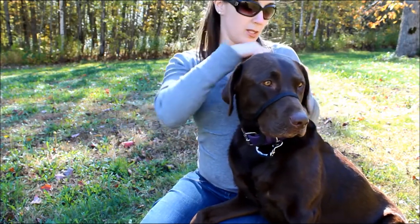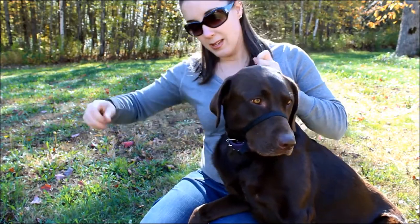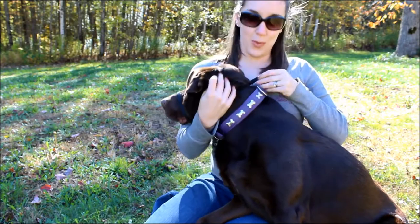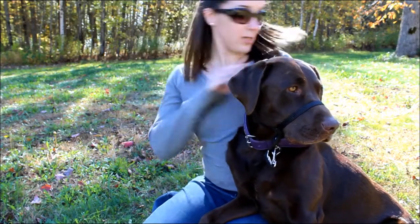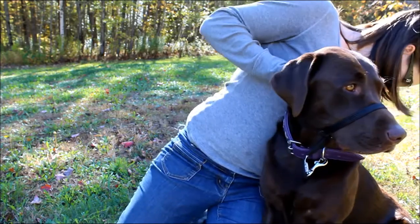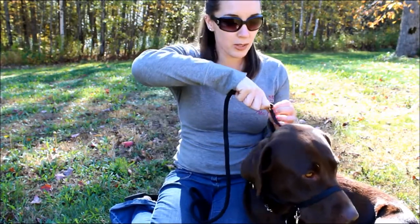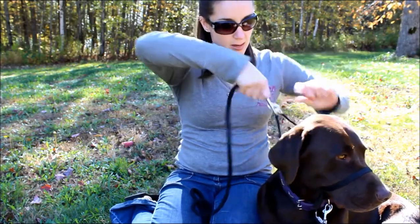Then you have your two buckles that we had talked about that you were pulling backwards before — one on this side, one on this side — and you're going to pull those together. You're going to pull these two together behind the dog's head, and that's what your leash is going to clip to.